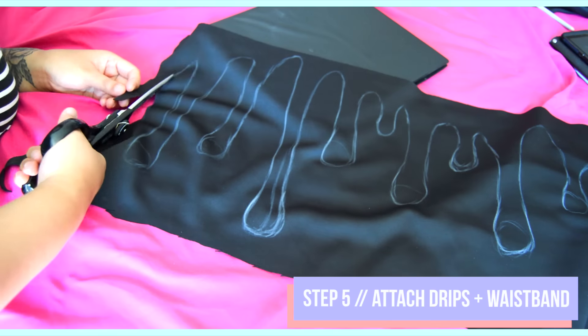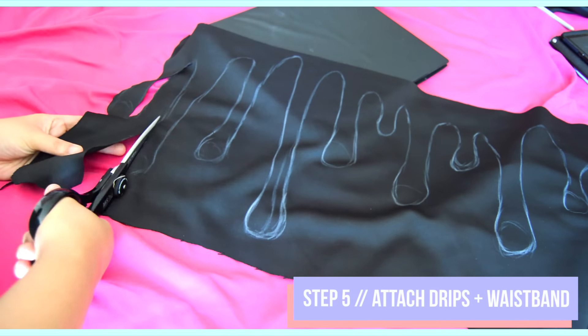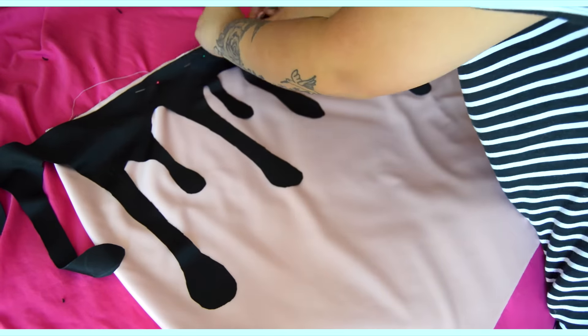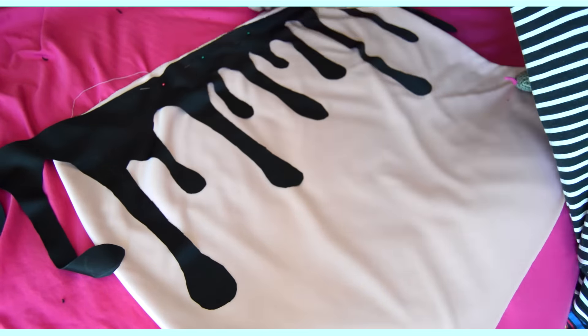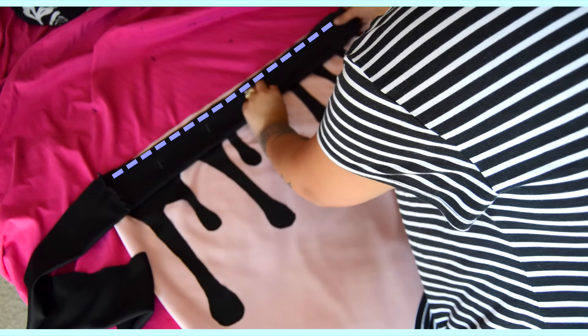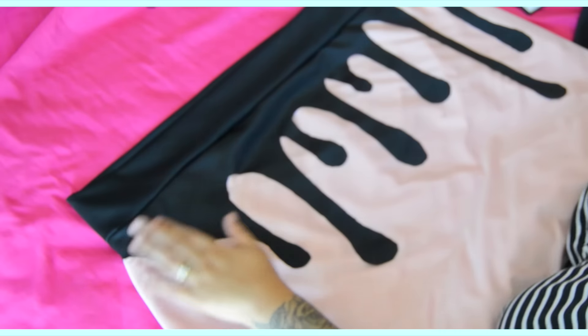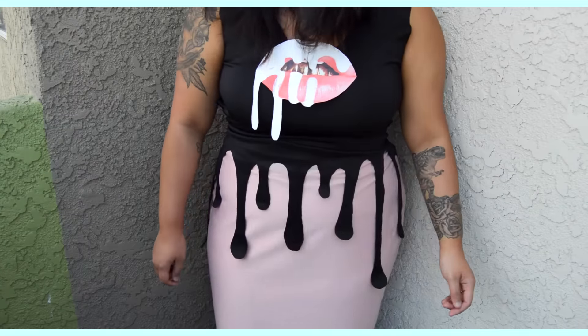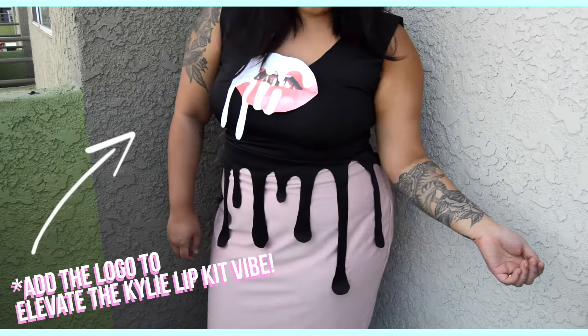For step 5, cut out the drips and flip them to the back side so your pencil marks don't show, then pin them down on top of the skirt and lay the black waistband from step 3 on top of the drips and sew straight across. By doing this all together you attach the drips and the waistband in one easy step. When you're done it should look like this — just pair your new Kylie lip kit inspired skirt with a black tank top.